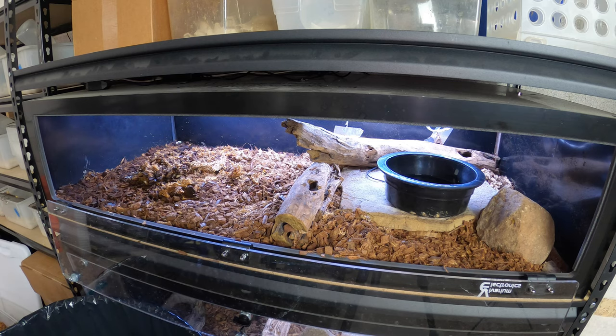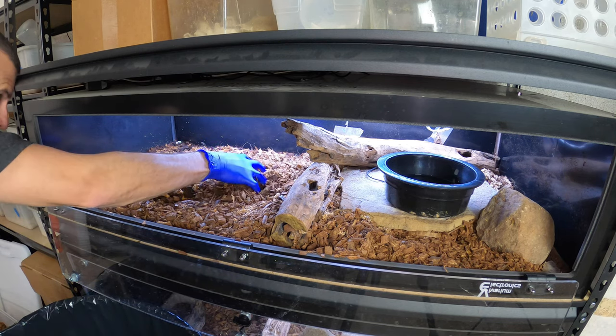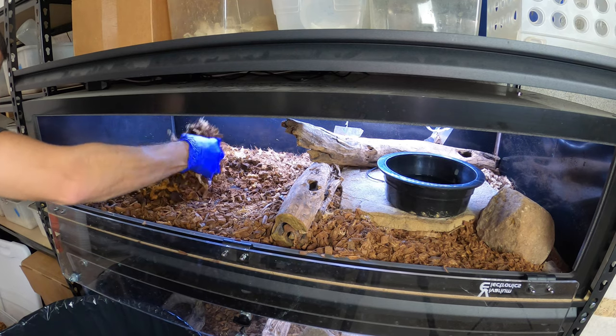I'm going to get a glove on because I'm pretty sure there's poop in there somewhere. When there's poop in there, especially when it's in one of these humid hides, it's kind of nasty and I don't really feel like bare-handing that. So I'm basically going to take everything out from this side and just throw it out.